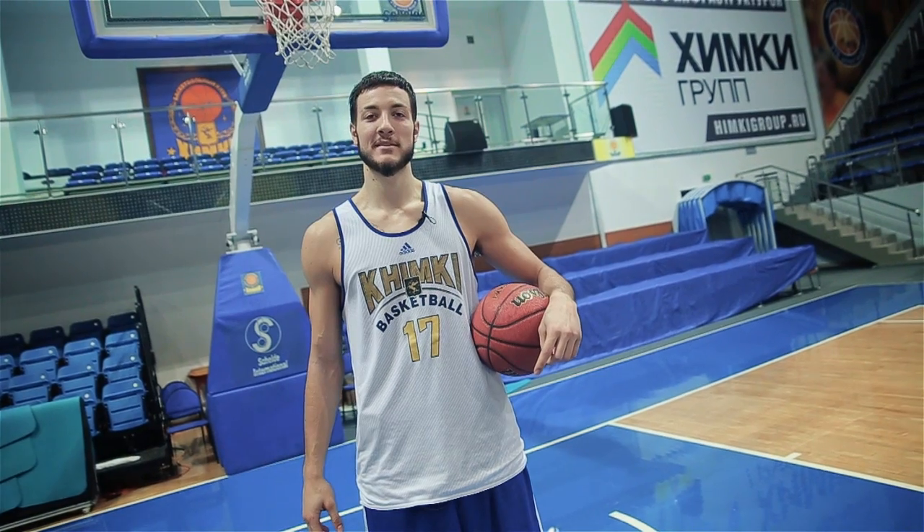Like you know, big guys used to play back to the basket. And tonight, I'm going to show you that you can play face-up too.